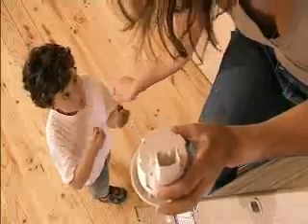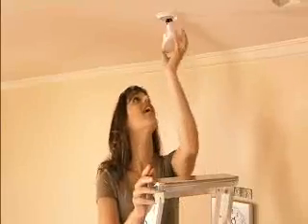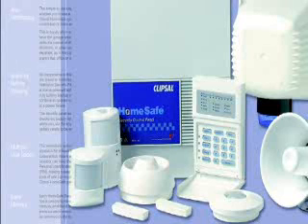Designed to suit any decor, Clipsil FireTech's flush mount unit offers a great looking alternative for the style conscious homeowner. For even greater protection, Clipsil FireTech can be integrated with your home security system. In the event of a fire, emergency lights can be activated or your alarm monitoring service contacted.